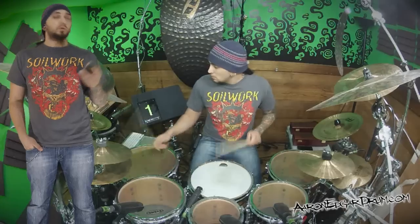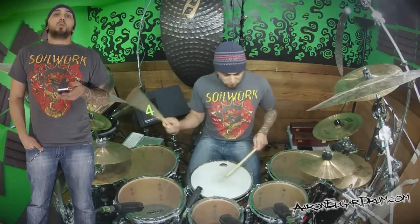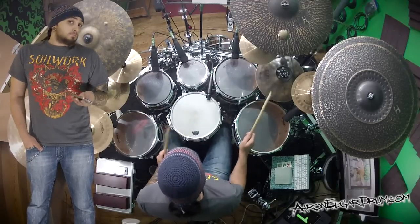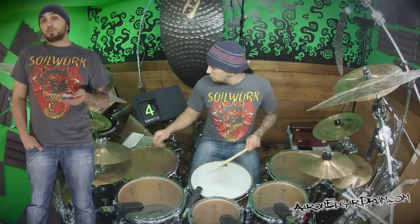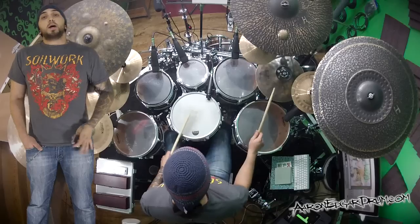Alright, let's get back to it. 1E and a, 2E and a, 3E and a, 4E and a. Just like that. Nothing to it. It'll be confusing and a little tough at first, but it'll end up not being so bad.